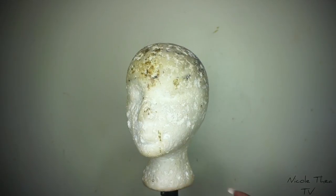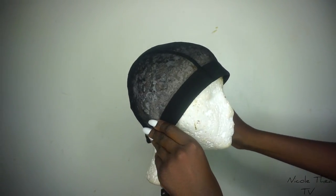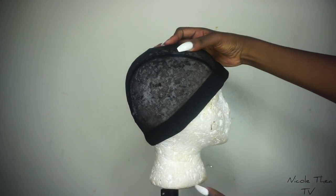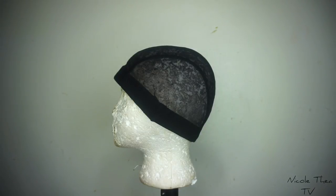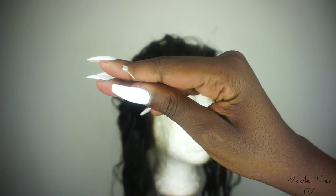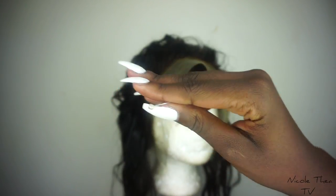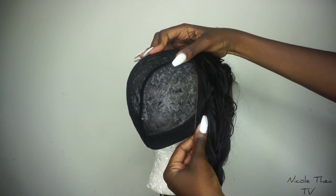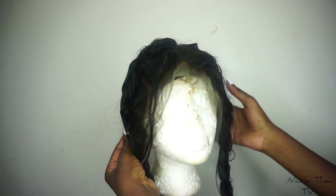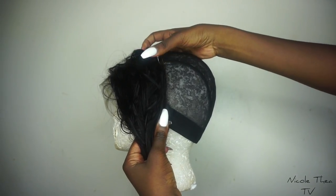Grab yourself a mannequin head and a wig cap. Obviously, make sure the wig cap fits you. You need pins to pin down the hair — it will make it a lot easier for you, trust me. What you need to do is put the wig cap on your head and put the frontal on your head as well, and just mark where the frontal finishes and where it starts. Then do that on your head and mark it.